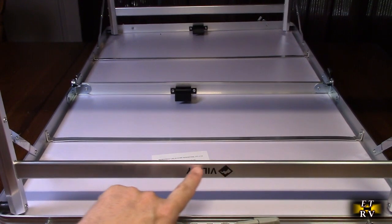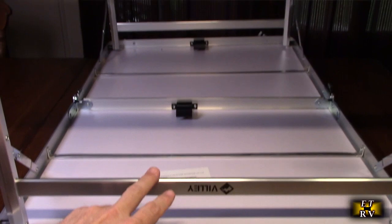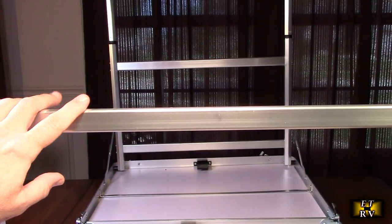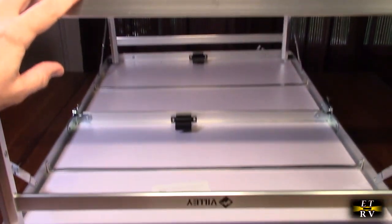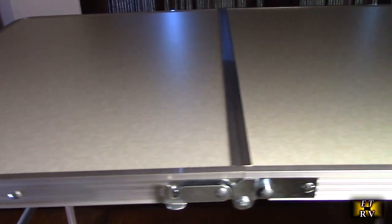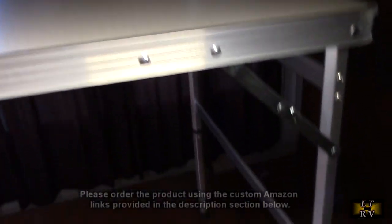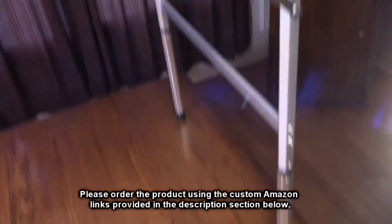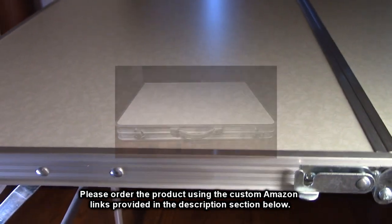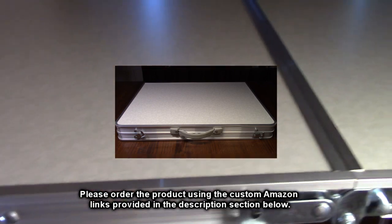For extra strength, there is a horizontal beam right here — there are actually two of them — and that's what gives it the extra strength so it can hold that 100-pound rating. Here it is fully opened up. You can see the nice Formica top, and with all the extensions on it's very stable. You're going to be able to bring this anywhere you want a quick little table.